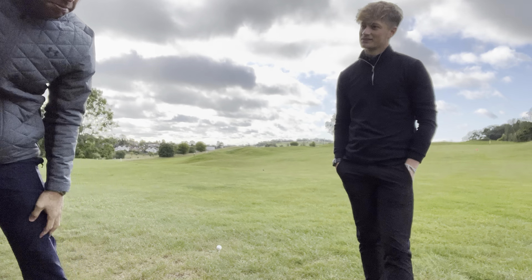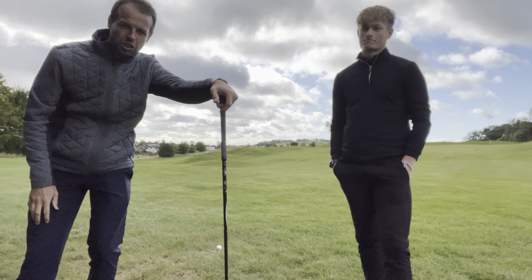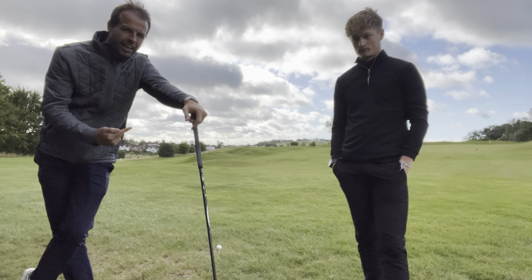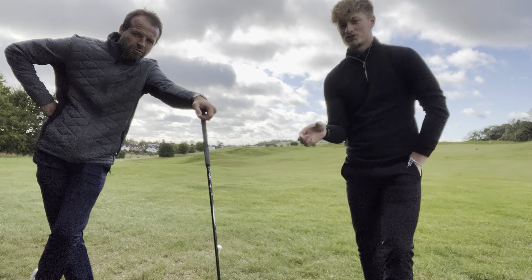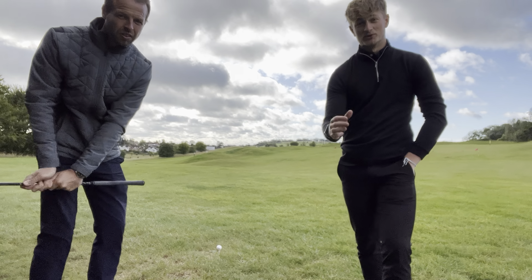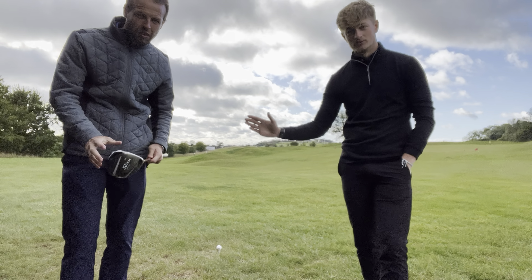I'm going to hit a drive after we have a little chat about launch angle and making sure you've got the correct angle of attack — hitting up! Linking into our tip from last week, you can swing it as fast as you like, but if you're not hitting the middle of the face, it's not going to go as far as it potentially could. And that's the same with your attack angle as well.